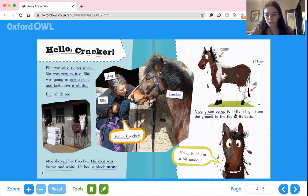A pony can be up to 148 centimeters high, from the ground to the top of its back. Here we can see it's 148 centimeters. And then Cracker says, hello, Ella. I'm a bit muddy. I wonder what Ella's going to do to clean him up.